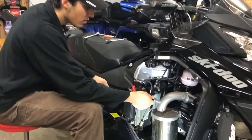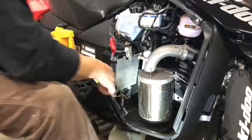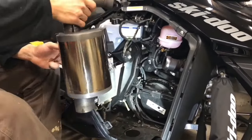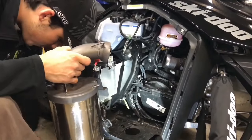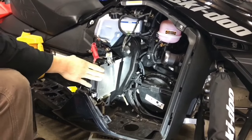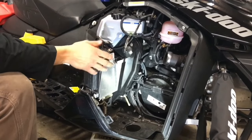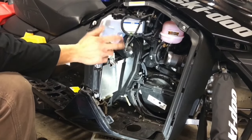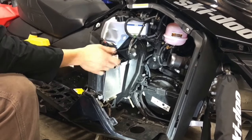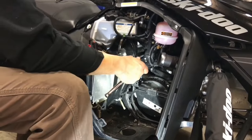First thing you're gonna do is take your exhaust off. So once you've got the exhaust taken off, the next step is to remove your battery. Because what we're gonna want to do is inspect the chain case itself, the chain, make sure there's no metal shavings in there. If so, something's wrong.